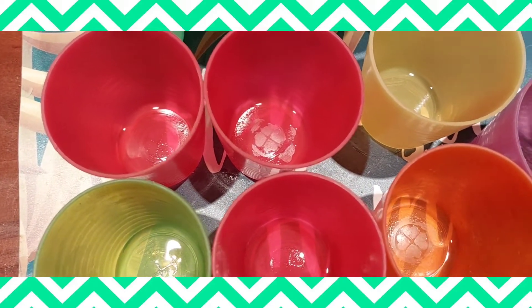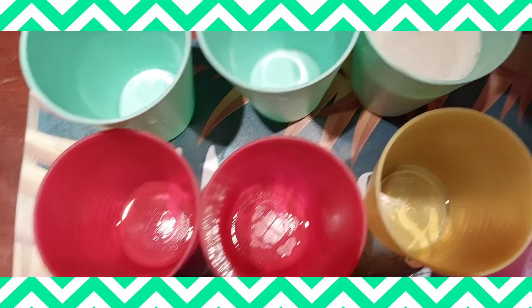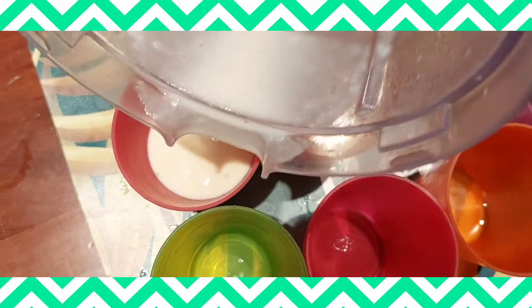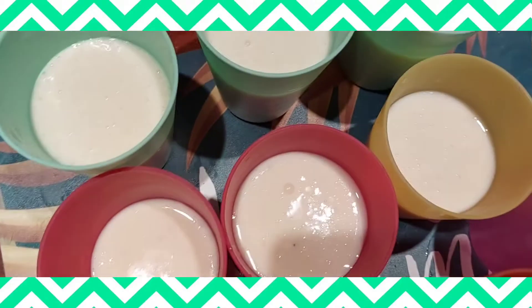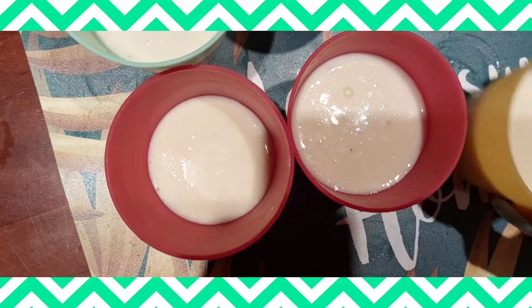So I prepared my cups that I'm going to use. You can use cups you have at home. Everything I use here is things I had inside the house. I just spent a little money and made this.